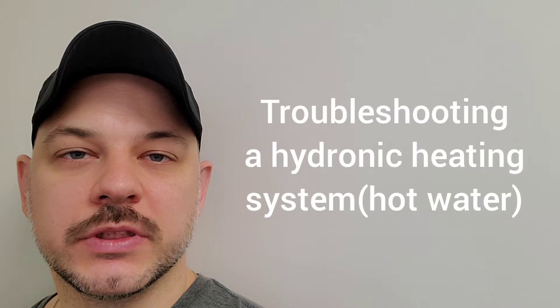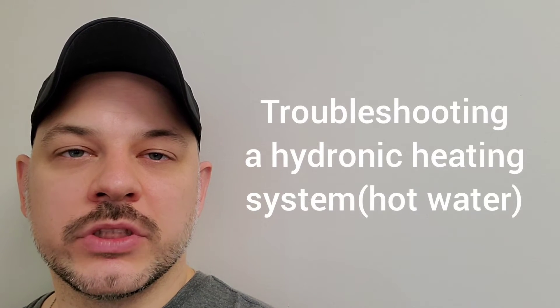Hi guys, Arthur here from Homeowner DOI. In this video, I'm going to troubleshoot a hydronic heating system.